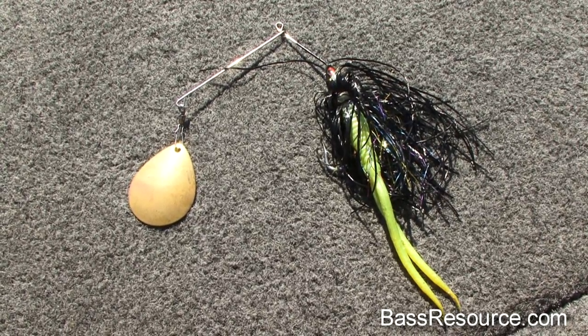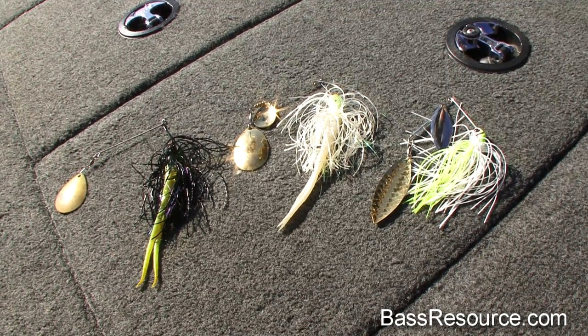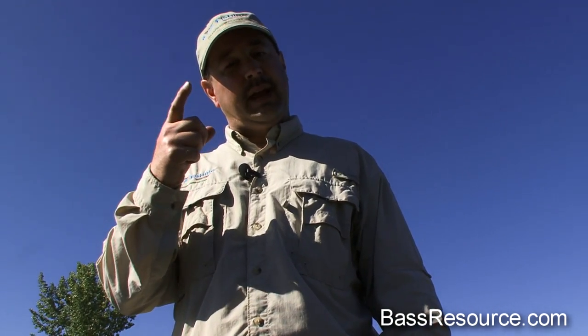When choosing a spinner bait, I like ones with a thinner wire diameter on the arm, because that allows the blade to give off a lot of vibration. The downside is that eventually that arm is going to break — that's just the way it is. Spinner baits are expendable. You spend five or six bucks on a pack of plastics and go through several packs a year; spinner baits are the same sort of thing. The thinner diameter wire gives that blade the ability to vibrate — you really feel it and it allows the bass to hone right in on it.